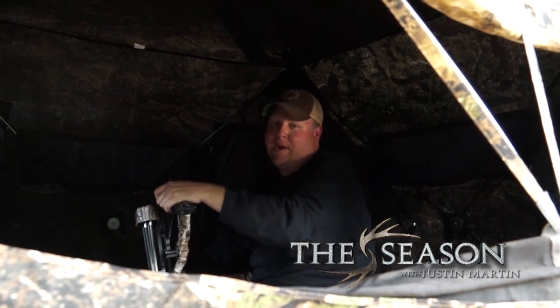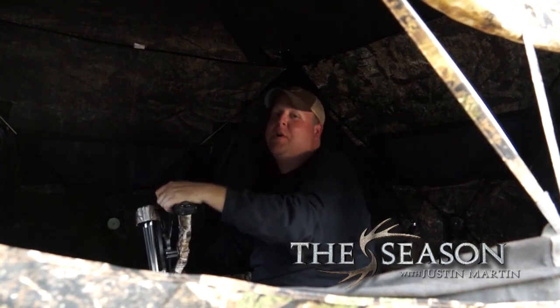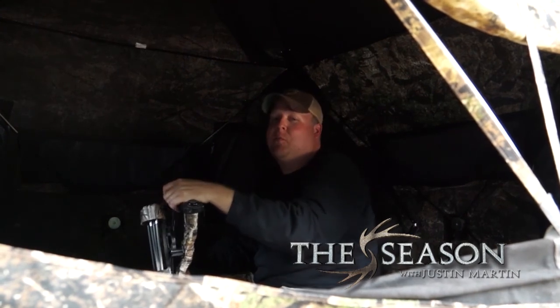You can watch this video and a whole lot more right here at wasparchery.com.